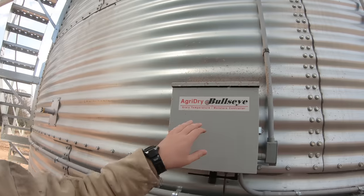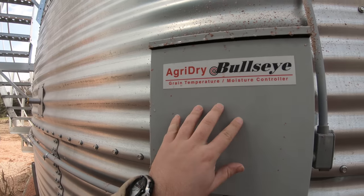The corn in the Sioux bin is at 17.5%. Here is the controller to the AgriDry system. What the AgriDry system allows us to do is set a target moisture of, let's say, 15%, and we can tell it that it's 17.5% going in right now. So it'll only turn the fan on when conditions allow for drying, which will save on energy costs because it can only run the fan when you're going to be putting moisture out of the bin instead of just 24/7.